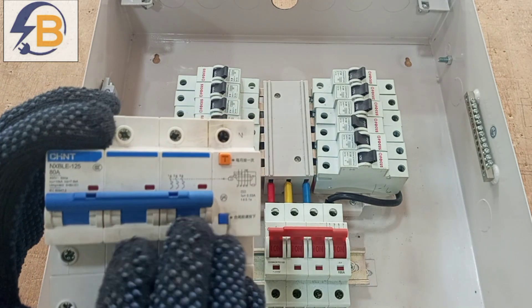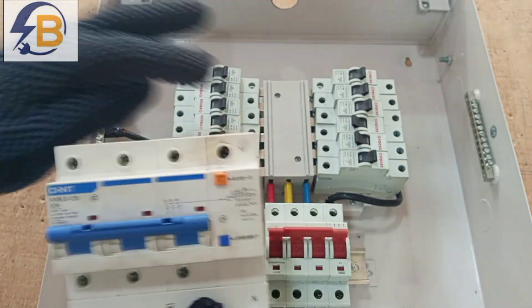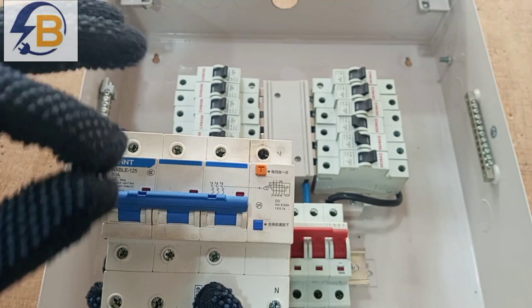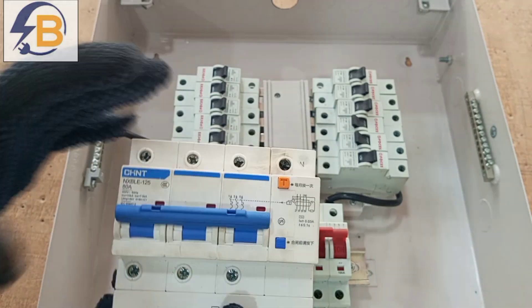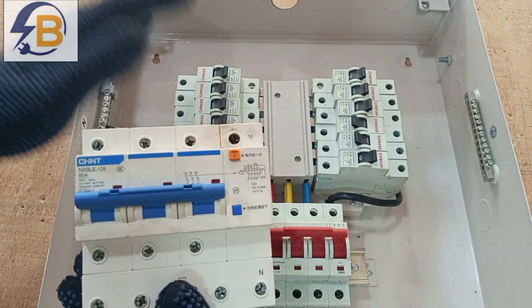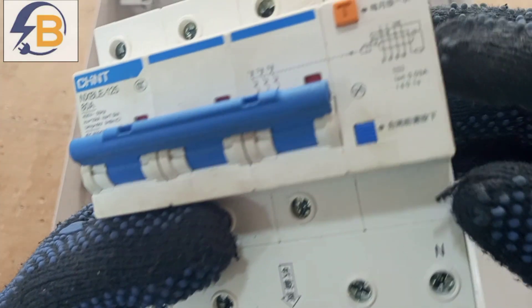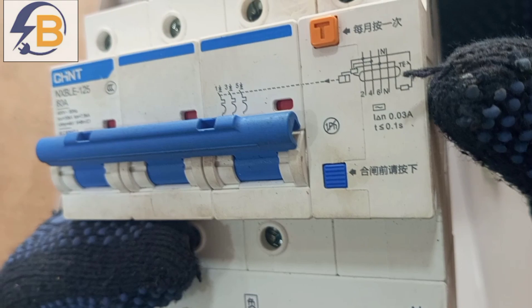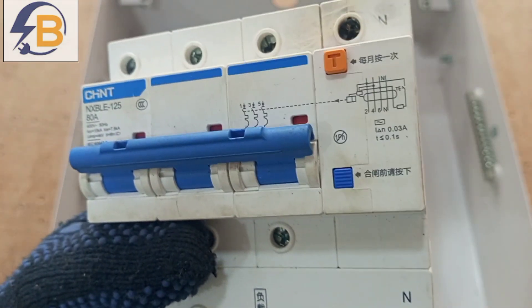One important thing to know is that when using one RCD for the whole circuit, whether it is an RCCB or an RCBO, it must have a rated capacity able to withstand the full load current expected for the installation. For residential purposes, the operating residual current should not exceed 30mA — it could be less, but not more than that.